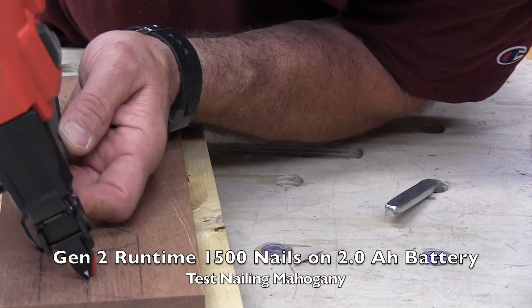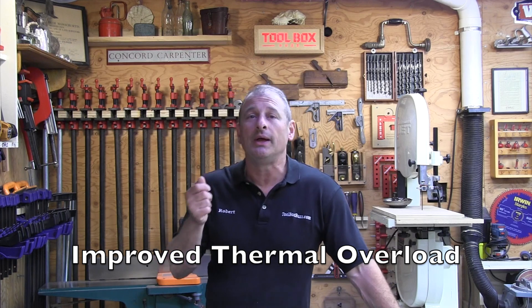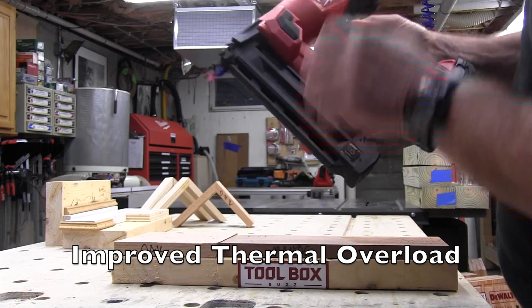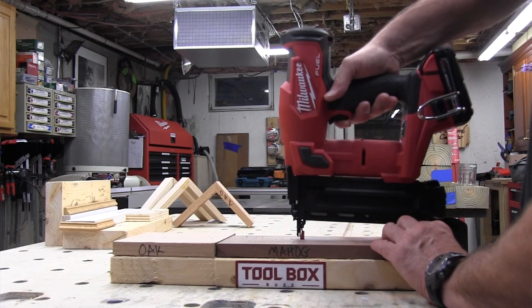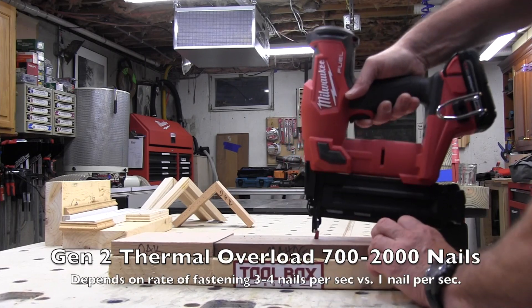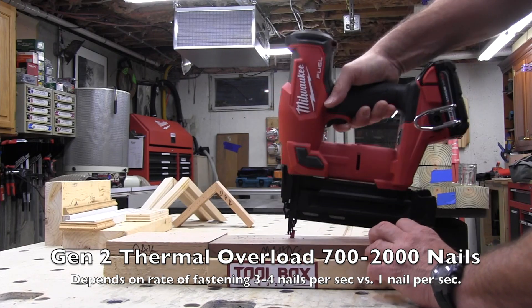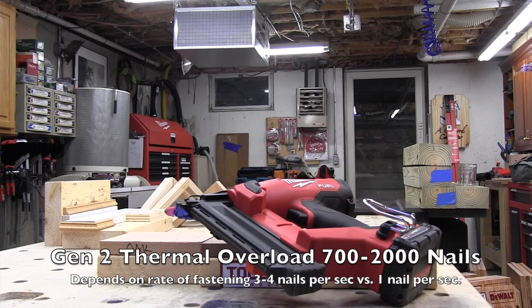The magazine holds 110 nails with a fastener range from 5/8 to 2-1/8 inch. Let's talk thermal overload — that was a big deal. The Gen 1 hit thermal overload between 150 fasteners when fired continuously. The Gen 2 will not hit thermal overload until 700 to 2,000 nails, depending on your rate of fastening — whether you're doing 3 to 4 nails per second versus 1 nail per second continuously. Job site users should never find themselves hitting that thermal protection now.